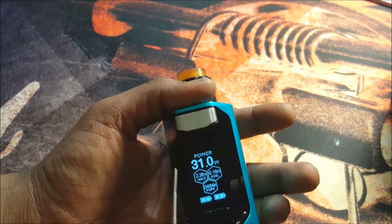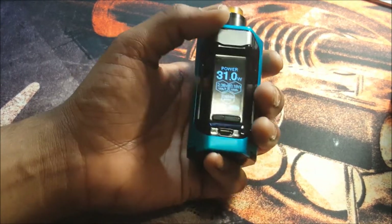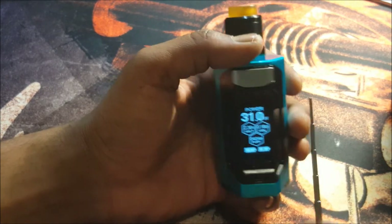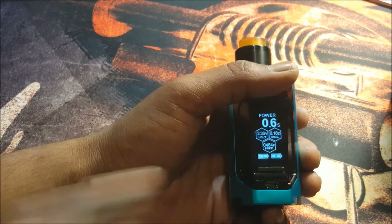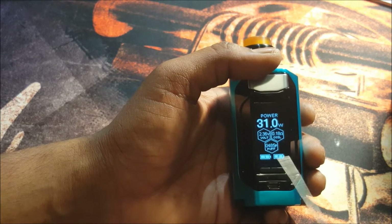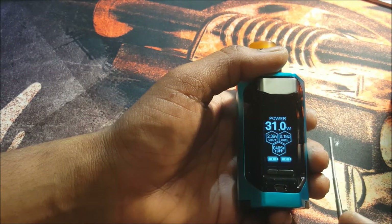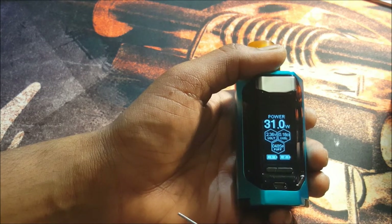Let's get into the actual face of the mod. Really nice screen with the black piece and the screen in one whole unit — I really dig that, I think it's really elegant. The actual functions of the mod: five clicks off, five clicks on. When you power it on it goes straight to your power mode so you can use it immediately — I like that, there's no delays. On your screen you have battery indicators at the bottom, two separate ones for each battery, and a puff counter above that.